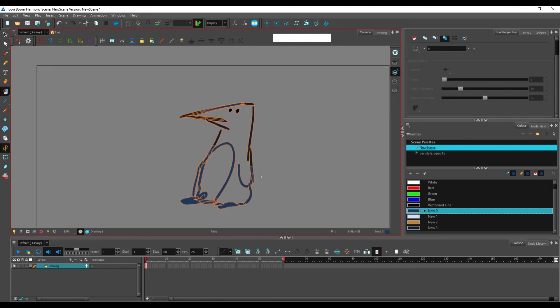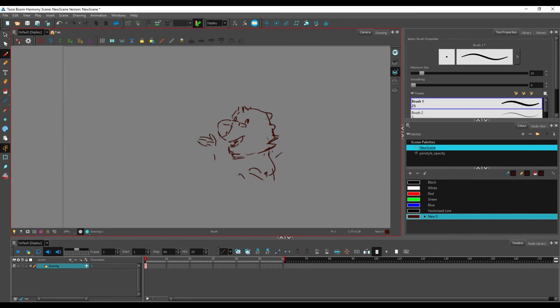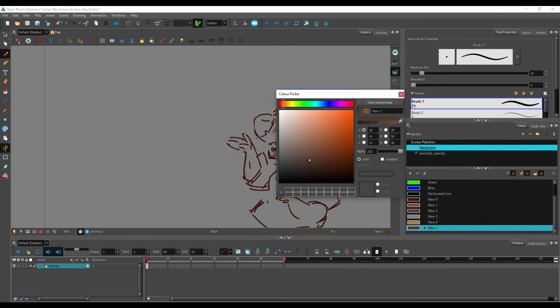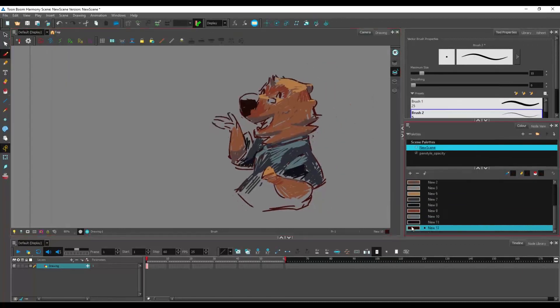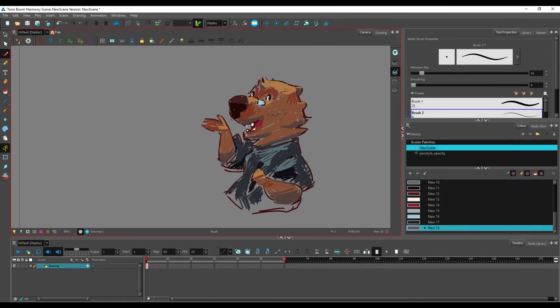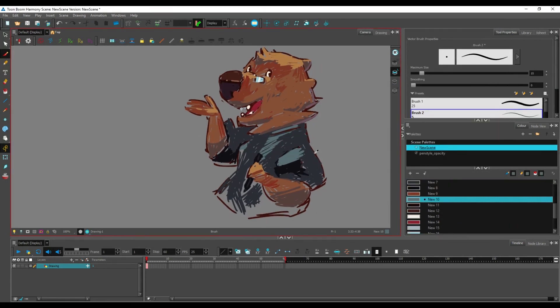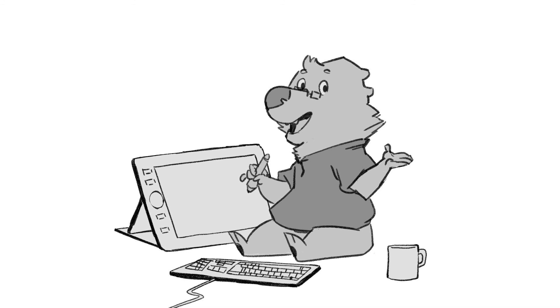And that's all I'll be showing you today. There's still so much to talk about regarding vector drawings and the possibilities they offer, so join me next time as I introduce the remaining drawing tools and go over Harmony's art layer system. Until then, try to practice with what you've learned and make sure to get acquainted with the shortcuts — it will make your animating more comfortable in the long run.